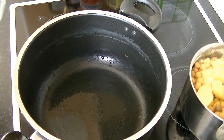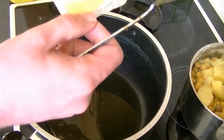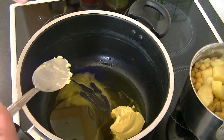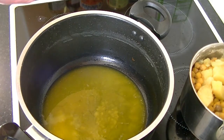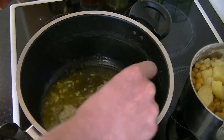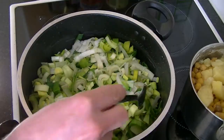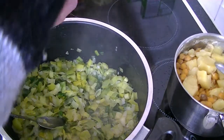To a big pot add about 3 tablespoons of olive oil and about a heaped tablespoon of butter. On a low-medium heat, melt the butter, then add your garlic. Slowly fry the garlic for about 2 minutes, then add the leeks. Slowly fry the leeks for about 10 minutes on a low-medium heat. Season with salt and pepper.